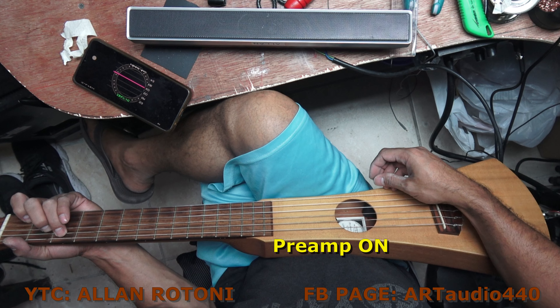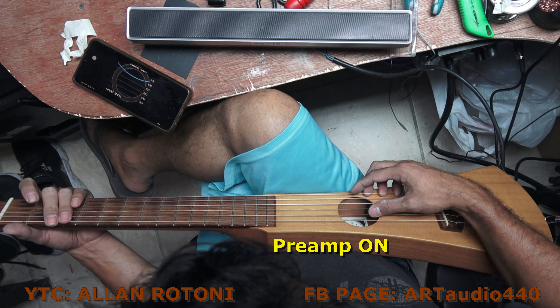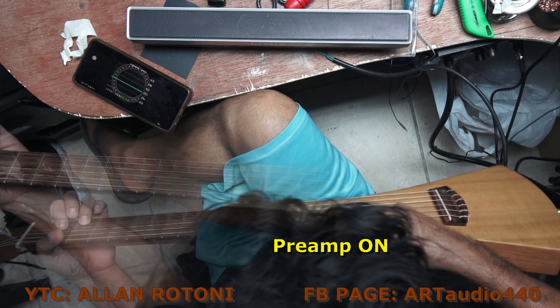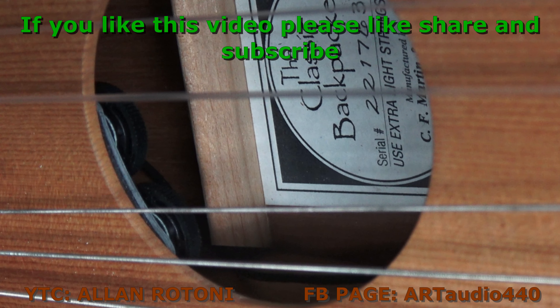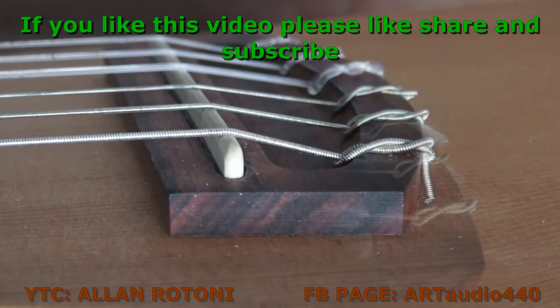Here we go. Okay guys, if you like this video, don't forget to like, share, and subscribe. And if you do have some questions, please leave your comment down below. We'll do something else on my next video. Thank you so much and God bless.